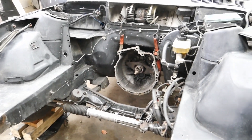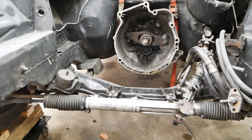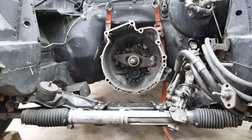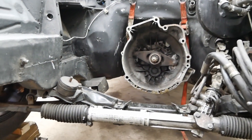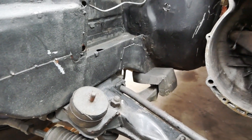Now that everything has been cleaned off, it's time to remove the rest of the parts that are in the engine bay. I'll be taking out the subframe and the steering rack. This will give me all the room I need to place the engine at the best spot, and then I can reinstall parts one by one and modify them if needed.